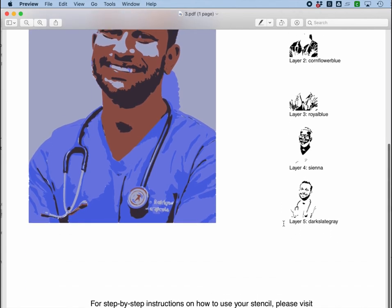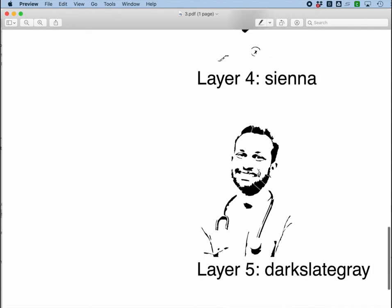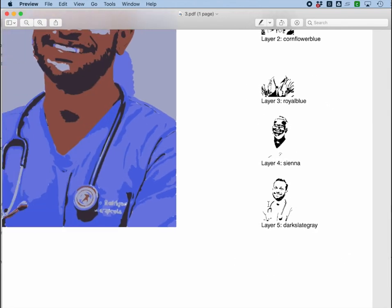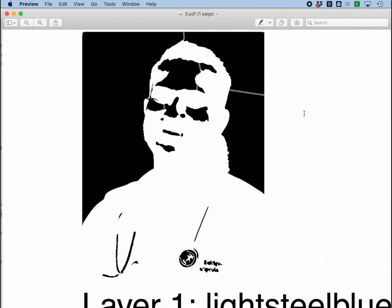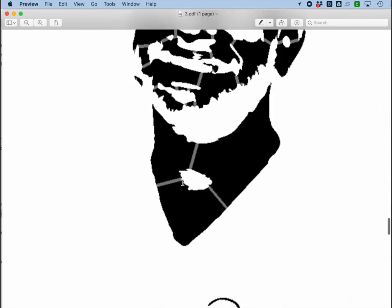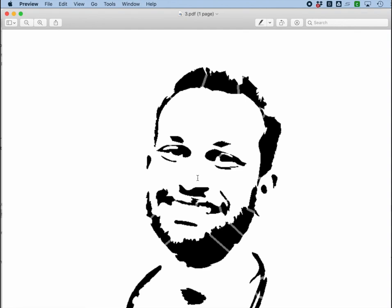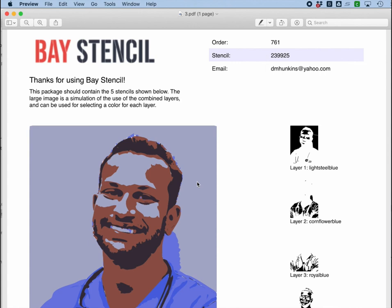If I just look at this one part of the stencil, I get a lot of detail — the face, the eyes, the smile, the nose. I get a lot of detail from this very last dark layer, and that's really important. Notice how each of these layers is bridged — no part of this stencil is going to be floppy or fall out as a result of cutting with a laser cutter or craft cutter. You see this island here? It's bridged in three different places so that it stays firmly in place. You may not need every single one of these bridges, but it's a lot easier to take a bridge away than it is to add one.